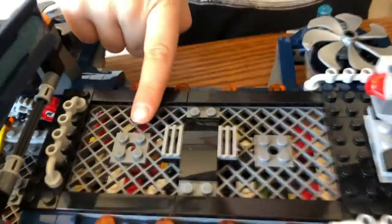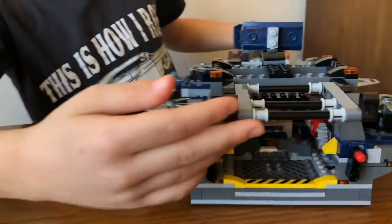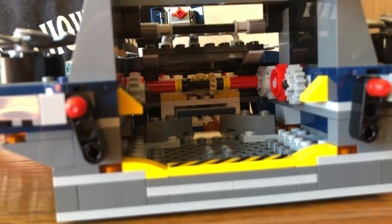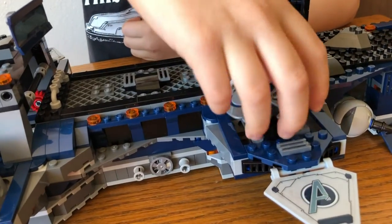If you look down, you can see some of the Technic, because this thing has a bunch of Technic so you can make the fan spin. And if you look on the back, you can see the motors. Turn the back fins. And these are the fans you just spin.